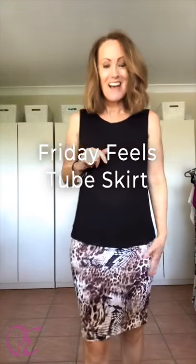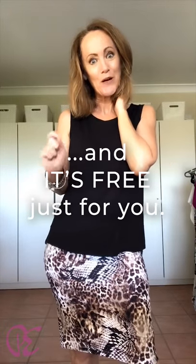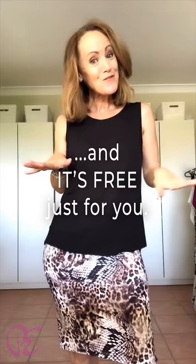Hi everyone, I'm Kate McCauley. This is my little thank you to everybody for creating such an awesomely inspiring and positive group. It's been such an honour and a blessing to be a part of it, but also to have so many people embrace what I love to do. So this is my thank you — this is the Friday Feels Tube Skirt. It's free for everybody in the Pattern Emporium group. This pattern is free.